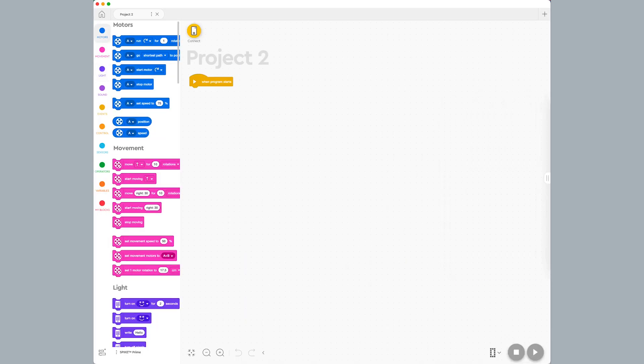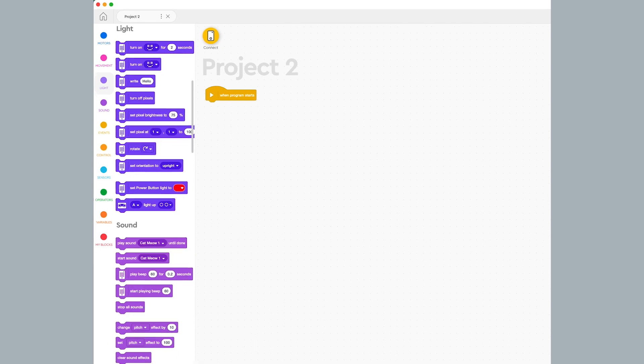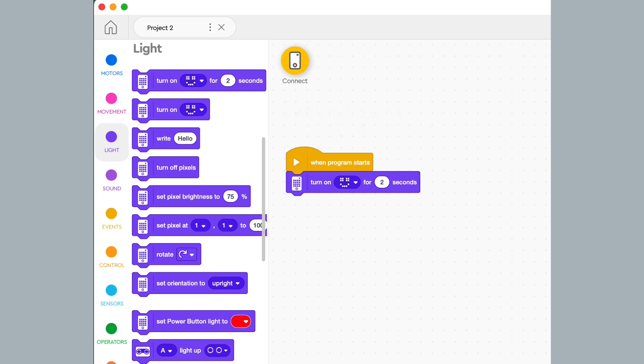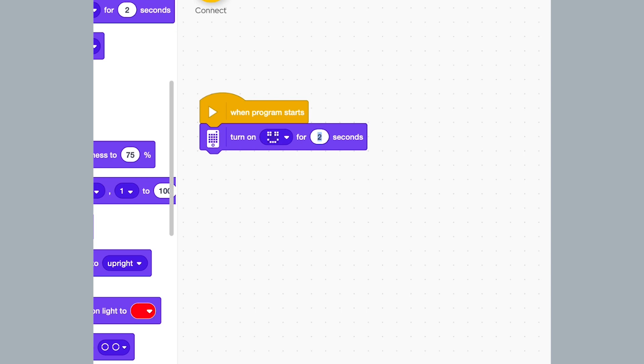Under the light section, I find the turn on light matrix for 2 seconds block and drag it under the when program starts block. The two blocks should automatically attach. I click inside the seconds block and change it to 5 seconds so the image will display longer.